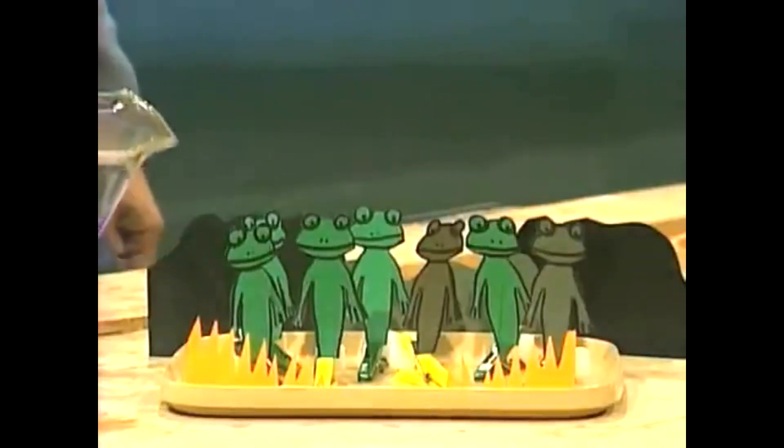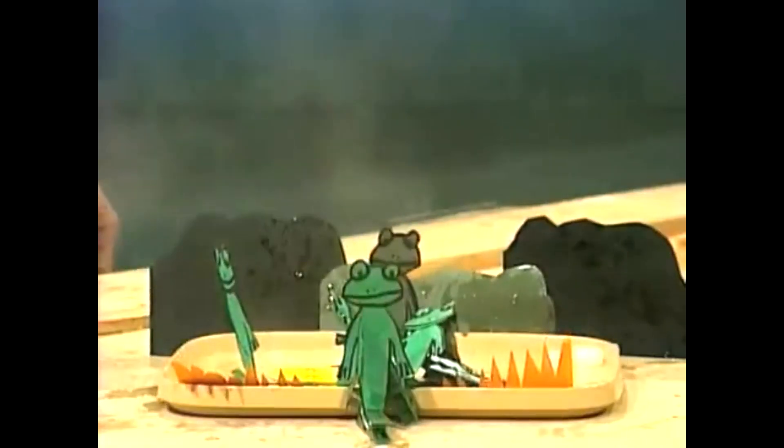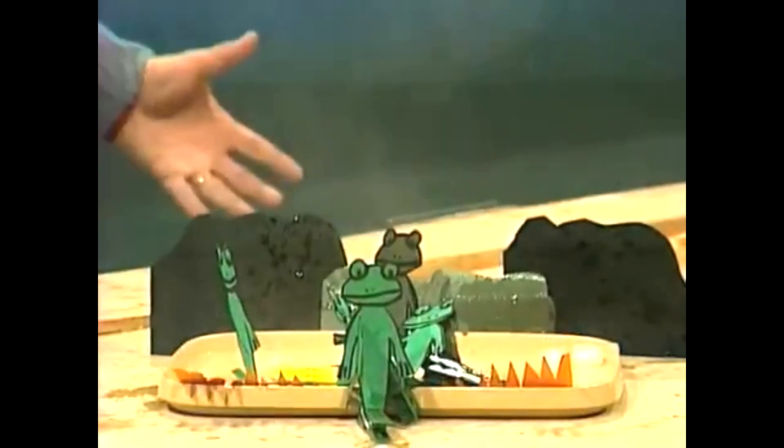Five, four, three, two, one, zero. Well, they certainly seem to be real frogs. They jumped.